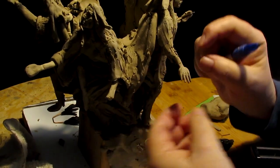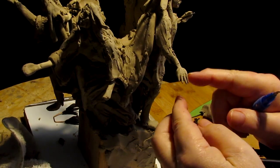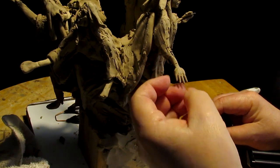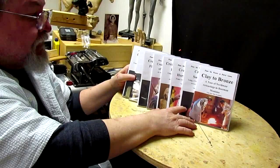While I'm working on this hand, let me remind you that I've got some instructional DVDs that are available. Here I am shown holding a collection of them.